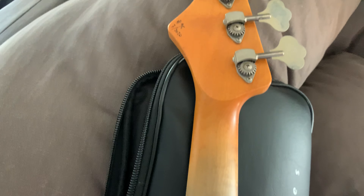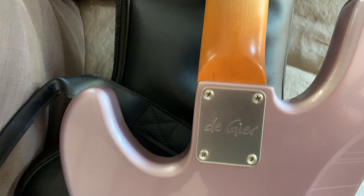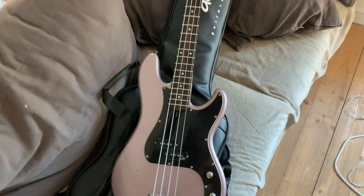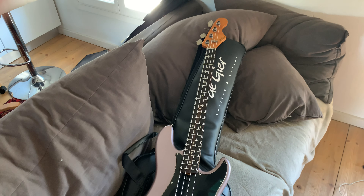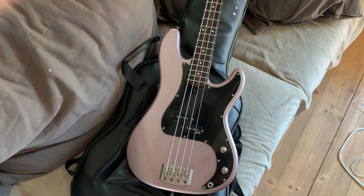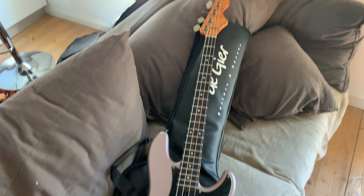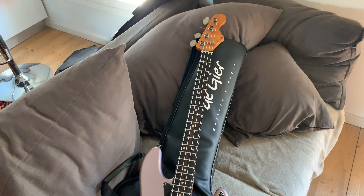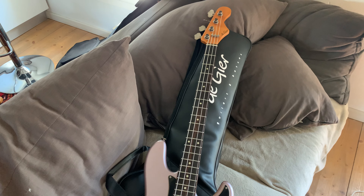Wow, relic finish — it's super super light. I really love it. I'm gonna do a review very very soon, so stay tuned. Thanks for watching, ciao!